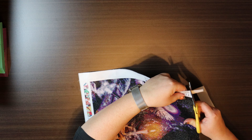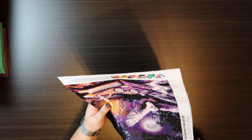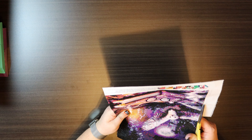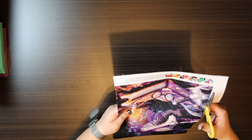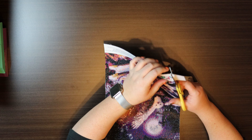A pair of scissors can cut through the diamonds, so you do need to be a little careful. I do like these smaller projects because it's diamond painting's version of instant gratification. They are also a nice break from my really big projects, so I like to kind of space them out.